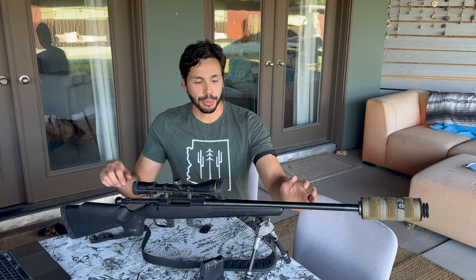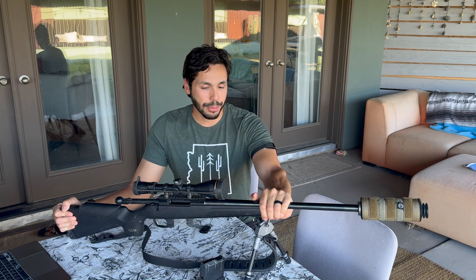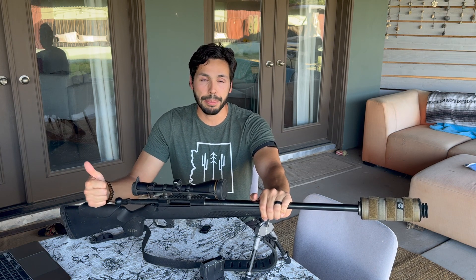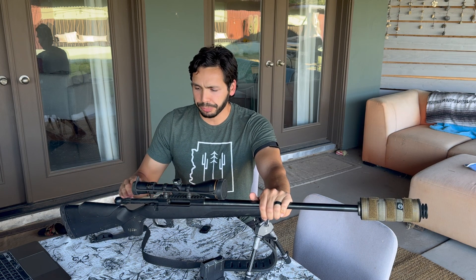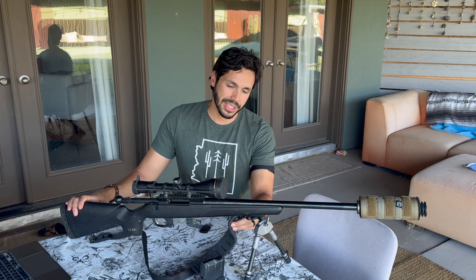Hey everybody, welcome back to the channel. In today's video I'm going to be going over my hunting rifle setup. I've had this rifle for a few years now, it was my first rifle and I've killed some animals with it, so it has a special place in my heart. I'm going to go over the reasons why I picked this particular rifle, why I picked certain accessories, give you the reasons why I love it, any reasons I dislike it, and then let you make your own choice if this is a rifle you'd like to pick up in the near future.